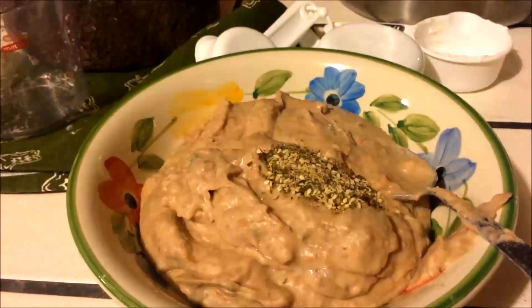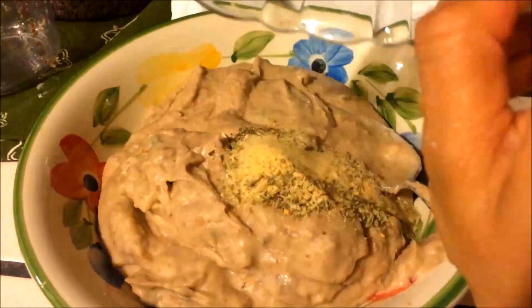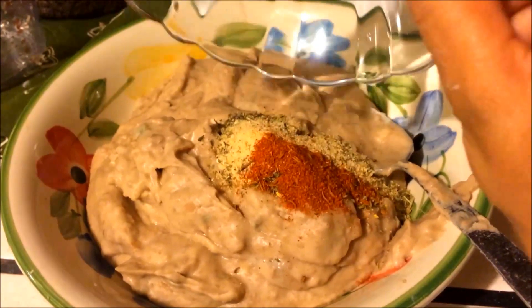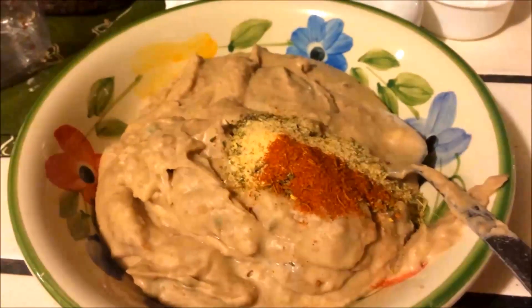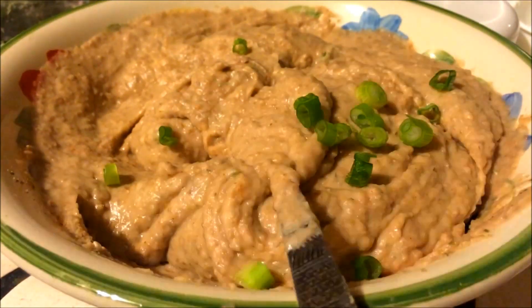Then you're gonna take all those blends and add them to a 30-ounce organic refried beans. I used regular beans and I think I used less than 30 ounces — it all depends on how much you want to use.